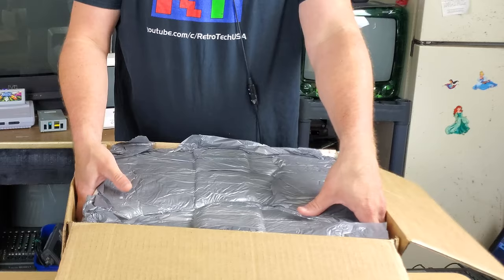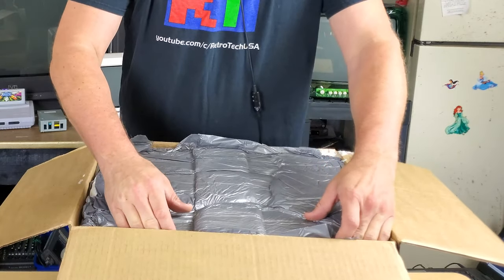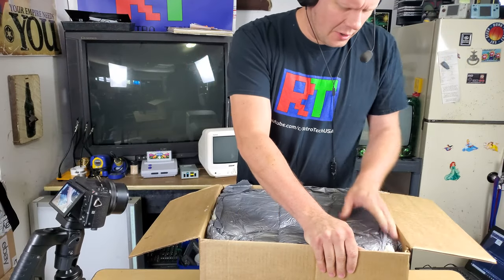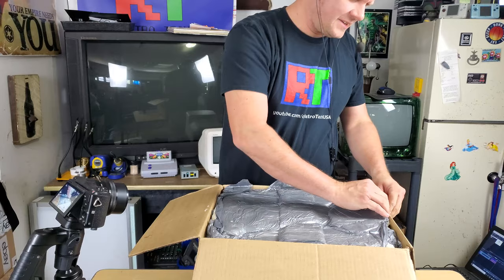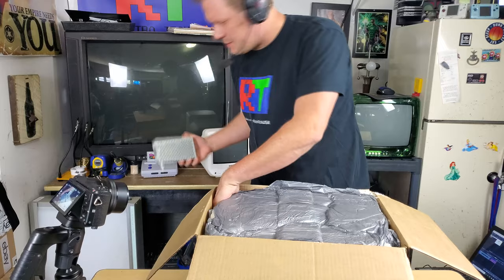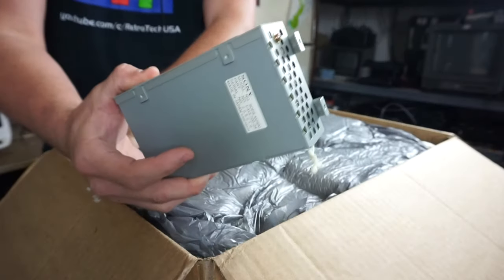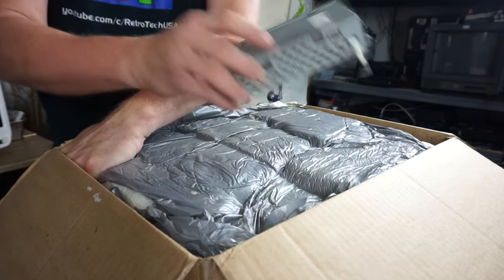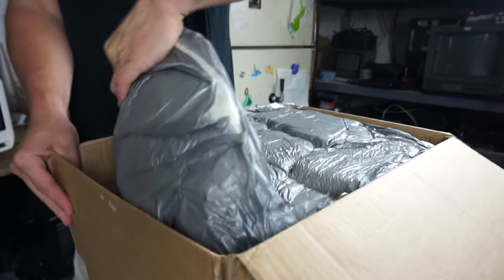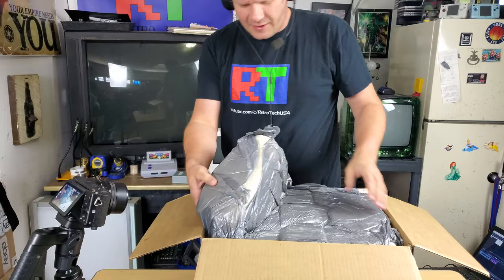The thing that made this one so cheap was it was listed as an 8041Q, which is not the right model, and it was also listed as not powering on. Thankfully, I've got a spare power supply for the monitor right here — this one's tested and works — so we'll definitely be able to get some kind of picture to test.